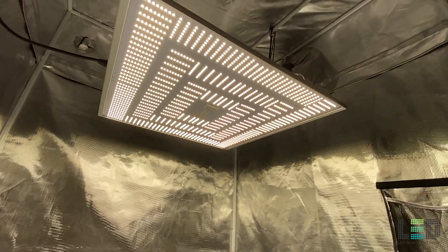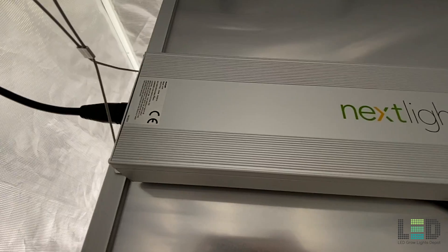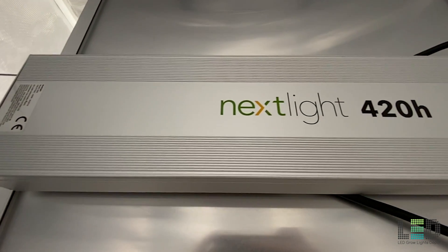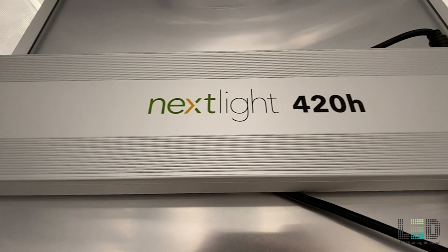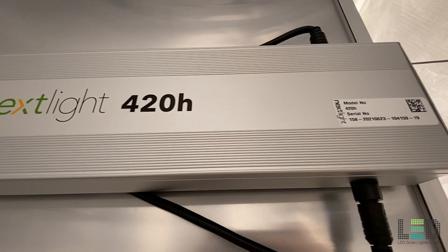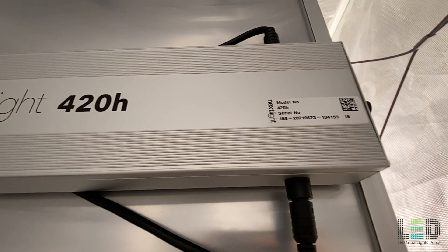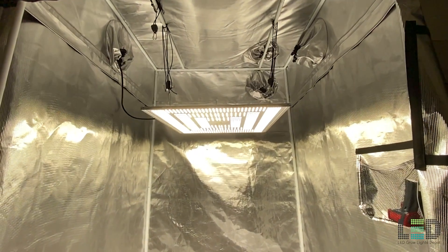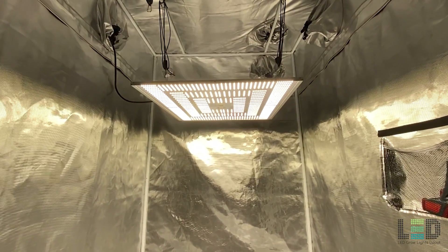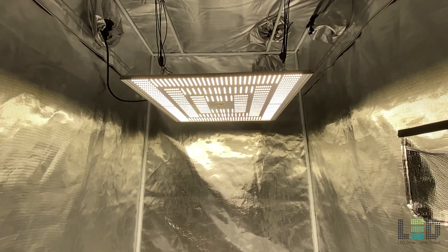There is one downside to this fixture and all other Nexlite fixtures in my opinion: they don't have any 660nm deep red diodes in the spectrum. I've gone into more detail on Nexlite's statements about why they do not include these diodes in previous Nexlite reviews, so I won't cover it here. I think it would have been a good idea to include these diodes for performance and marketing purposes, but I understand why they did not.